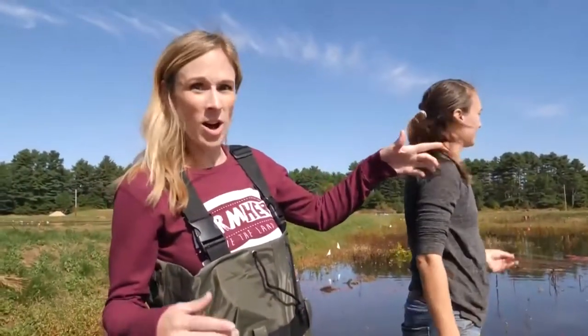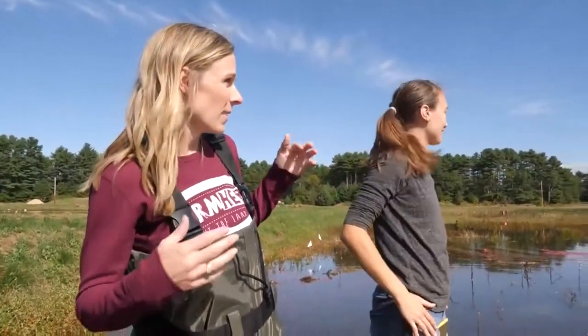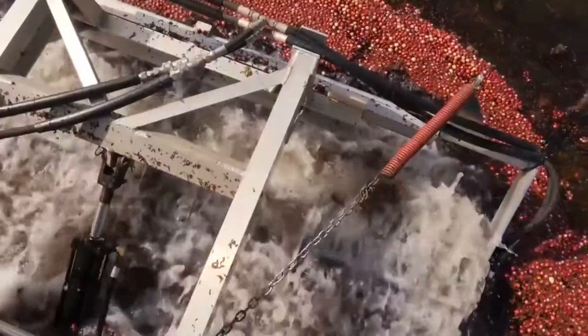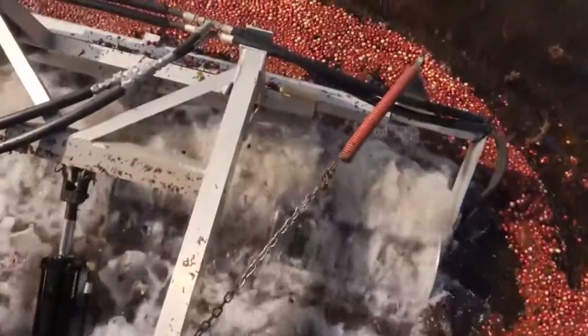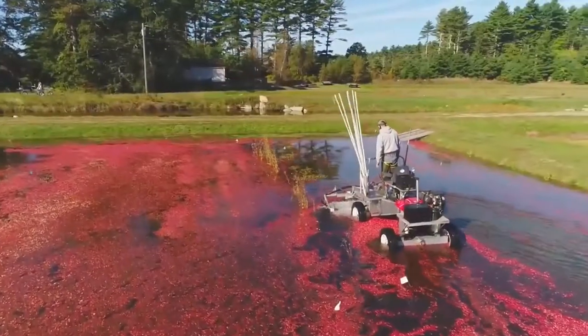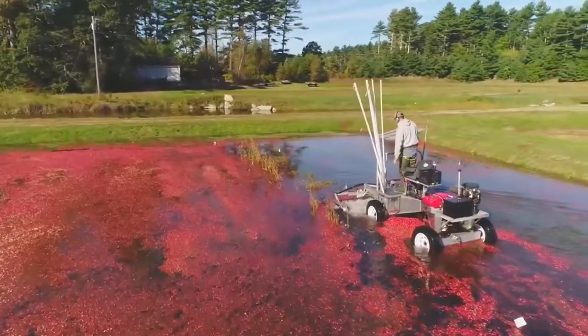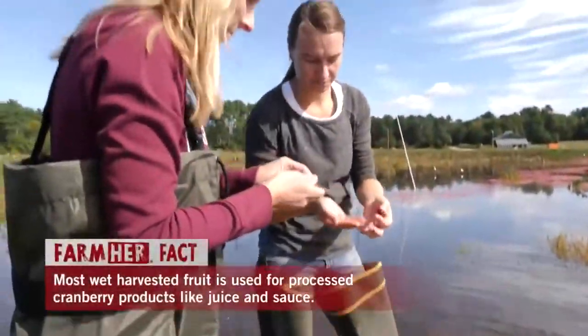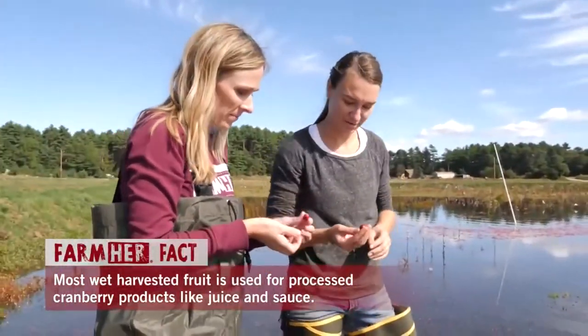Watch as he runs that picker and they're just floating to the top — what an amazing way to harvest fruit! These are all good cranberries, hopefully. That's the goal. Yeah, some good sized fruit too, a little bit bigger there.